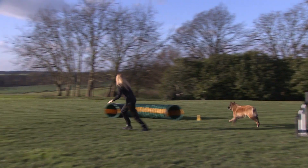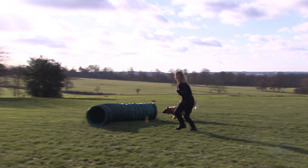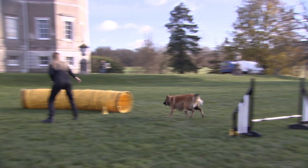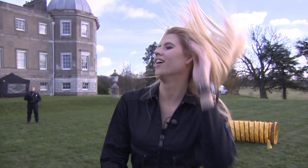Tunnel! Tunnel! Tunnel! Tunnel! Tunnel! Tunnel! That is a workout.